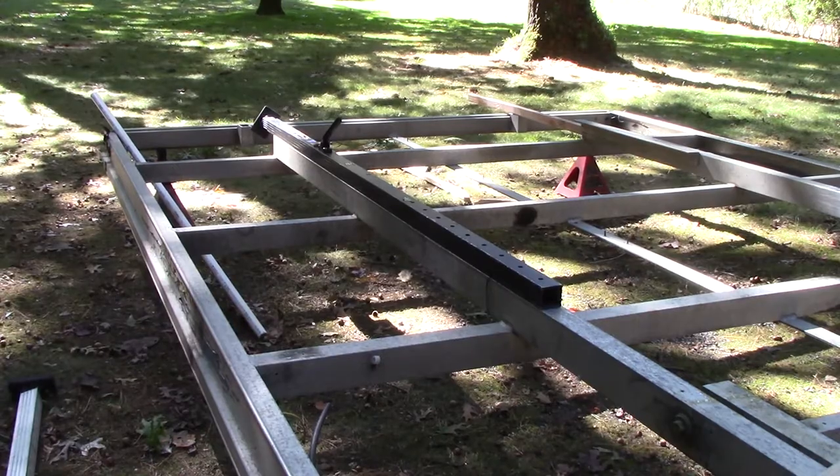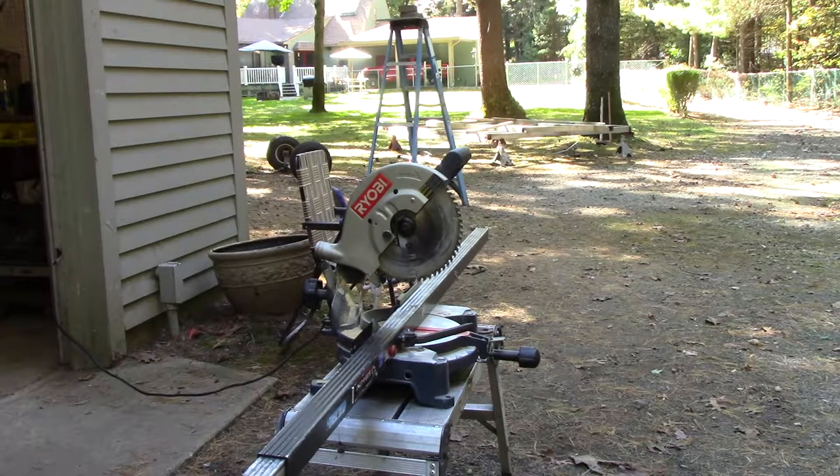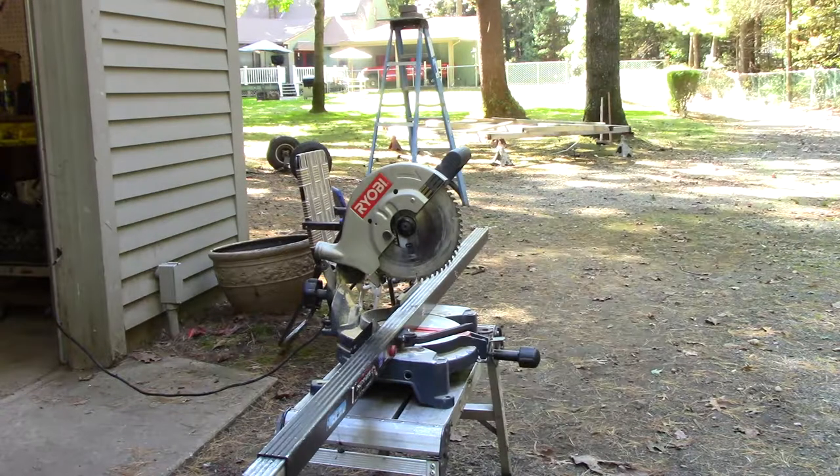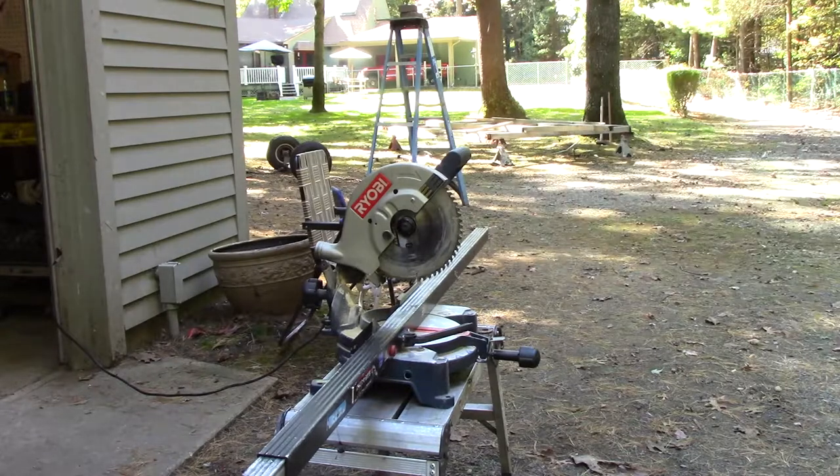Experiment time! Traditionally when I cut aluminum I use a cutoff wheel on a grinder, but unless you have a six or eight inch grinder you have to make two cuts through thicker material. Tom - the professional welder and fabricator - says you can just use a circular saw. He says it's almost made for it with carbide teeth. I've got this saw I'm not afraid to experiment with. He did say to suit up because there's a lot of shrapnel.